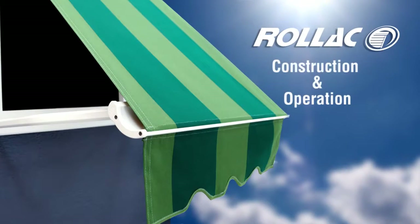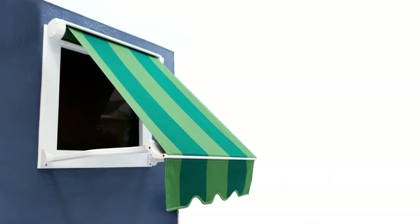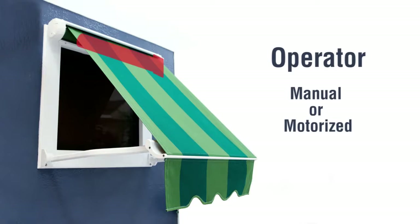Drop arm awnings are simple and beautiful. They consist of an awning frame, fabric, and the operator used to open and close the drop arm awning.